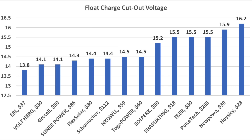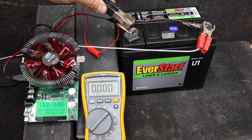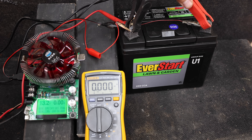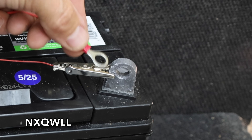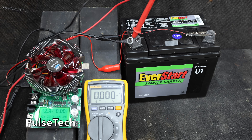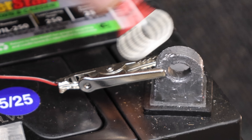Mistakes happen, so let's see what happens if one reverses the solar charge connections on a car battery — positive clamp to the negative terminal and negative clamp to the positive terminal. Just a tiny spark and the Schumacher experienced no damage and still works fine. All but two chargers passed this test. The NX experienced a significant spark and the battery charger wires became extremely hot. The PulseTech also delivered a pretty hot spark with wiring heating up very quickly. Both the NX and PulseTech still work after the test, but an extended reverse polarity connection would definitely have caused damage.